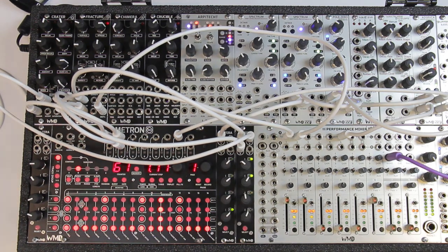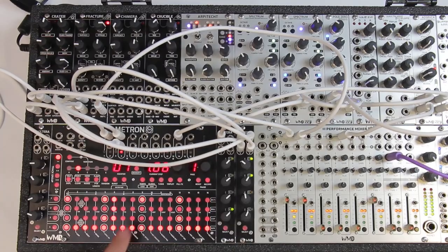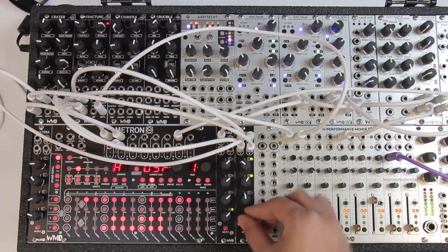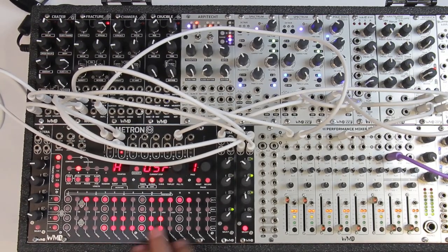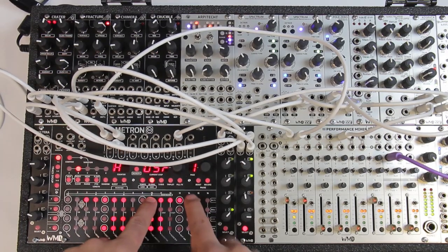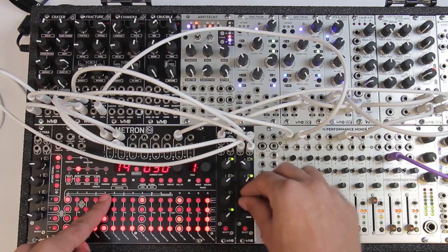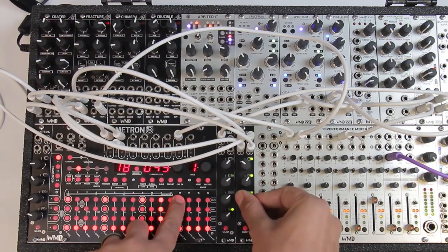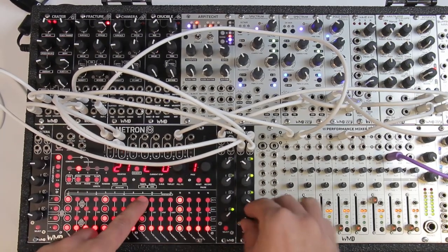Now I'm going to take the last output of this Volterra and run it into the volt-per-octave of my Crater. For this one, I want just one note but with the ability to go up an octave. I'll hit global again, turn this knob to the user scale, and turn off every note but C. If the button is flashing, it is enabled. I'll set the range from 0 all the way up to 5 volts, then make the decays longer. I'll program octave 0, up 2 octaves, and then up 1 octave.